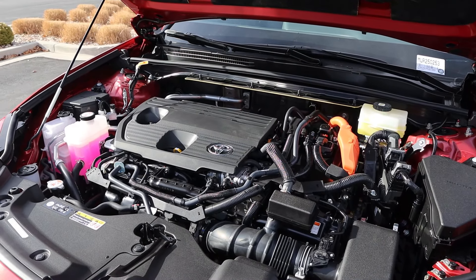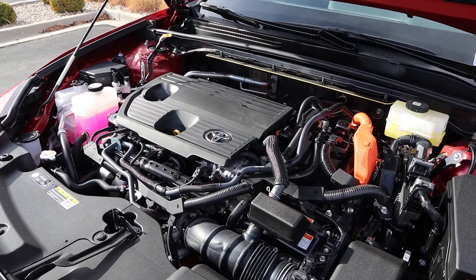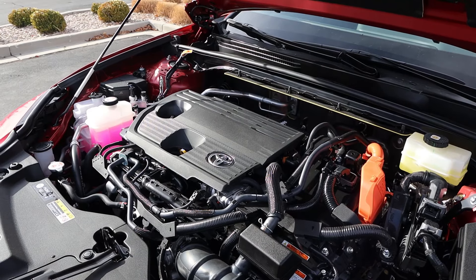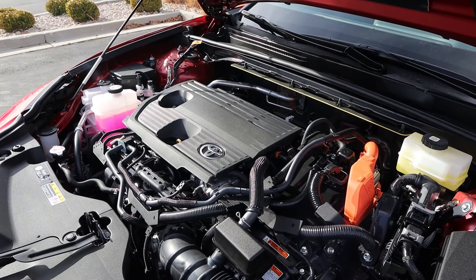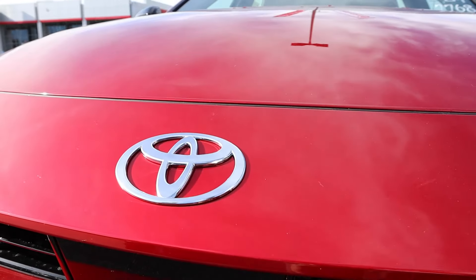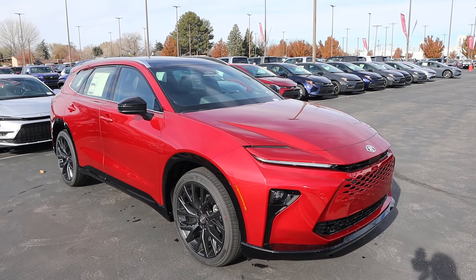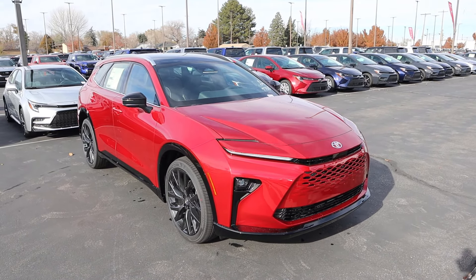Powering this is a 2.5-liter 4-cylinder hybrid paired to an ECVT. Fuel economy with this is 39 around town and 37 on the highway. Combined power output is 240 horsepower. If you want to see more videos just like this, I recommend you subscribe because I post content every single day.